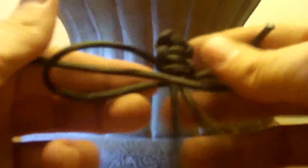Take it over, around the back, through the front, as tight as you can. Repeat this until you have about four bumps on the front on one of the sides — the other side you'll only have three.